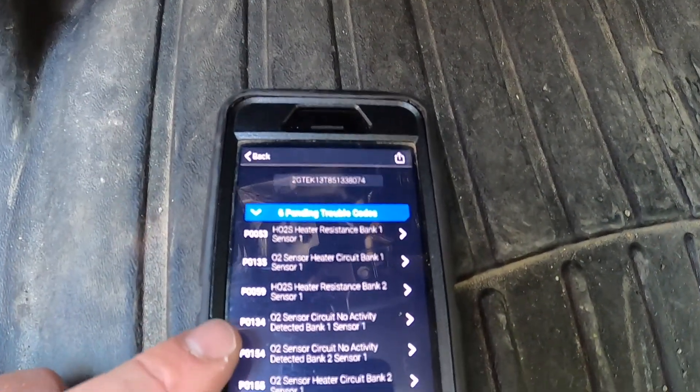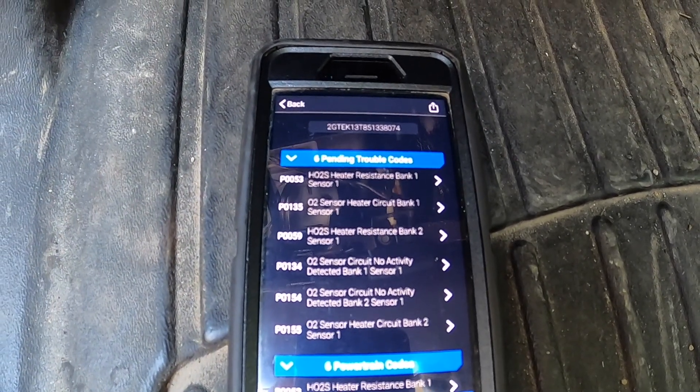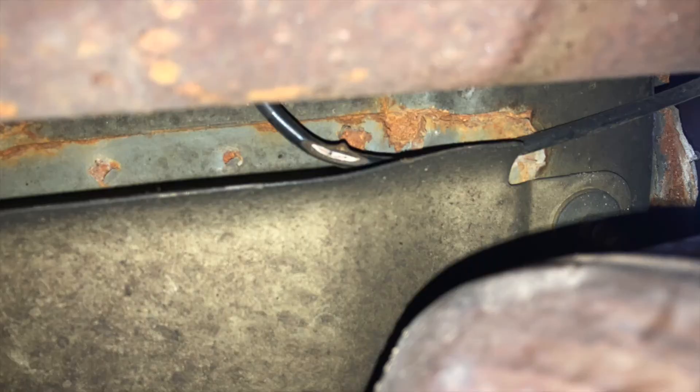One had no activity, which I thought was pretty odd, so I went underneath my truck to have a look — and this is what I found. The bank one sensor one wire harness had actually come undone and lowered itself down onto the front drive shaft that comes out of the transfer case. You can see in the picture the black wire with the coating ground off, exposing the wire.